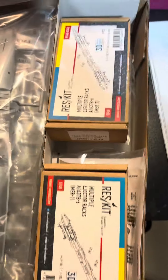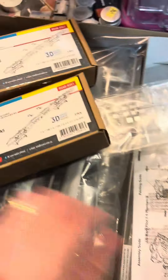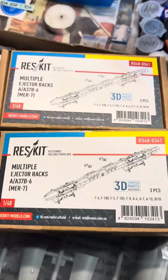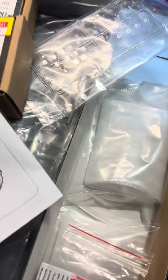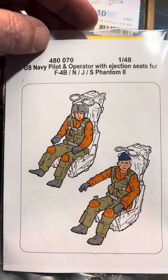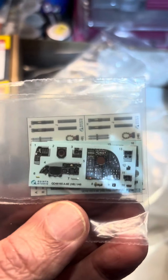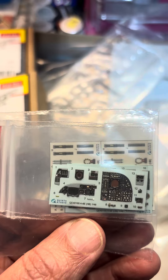I've got more aftermarket for this kit than just about any kit I've had before, and in 1/48 scale, that's going to be a fairly big bird. Looking through the instructions, it does not come with multiple ejector racks, so I got some 3D printed ones from ResKit. Also, it didn't come with figures, so I got resin figures that just happen to have seats along with them. And something brand new that I'm trying out are some 3D printed decals from Quinta Studios.